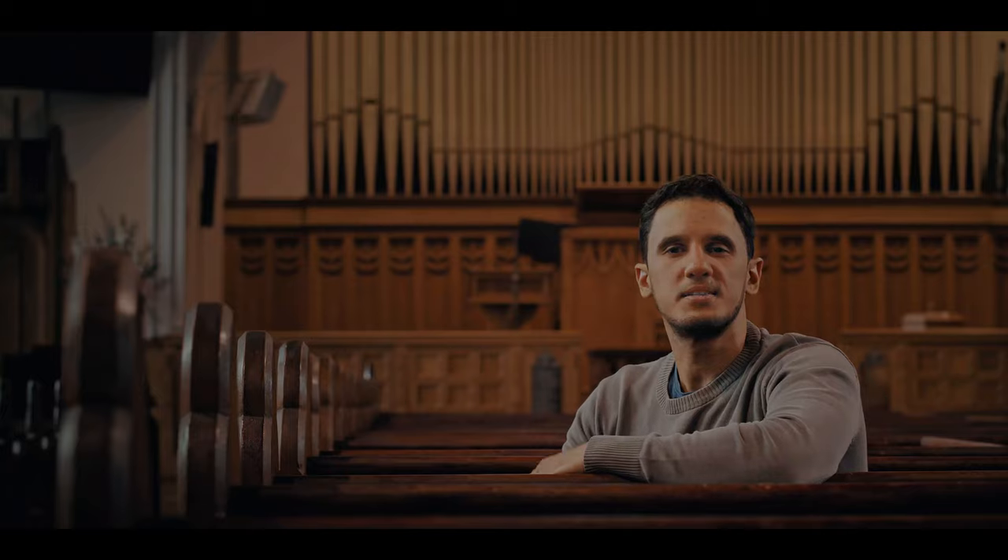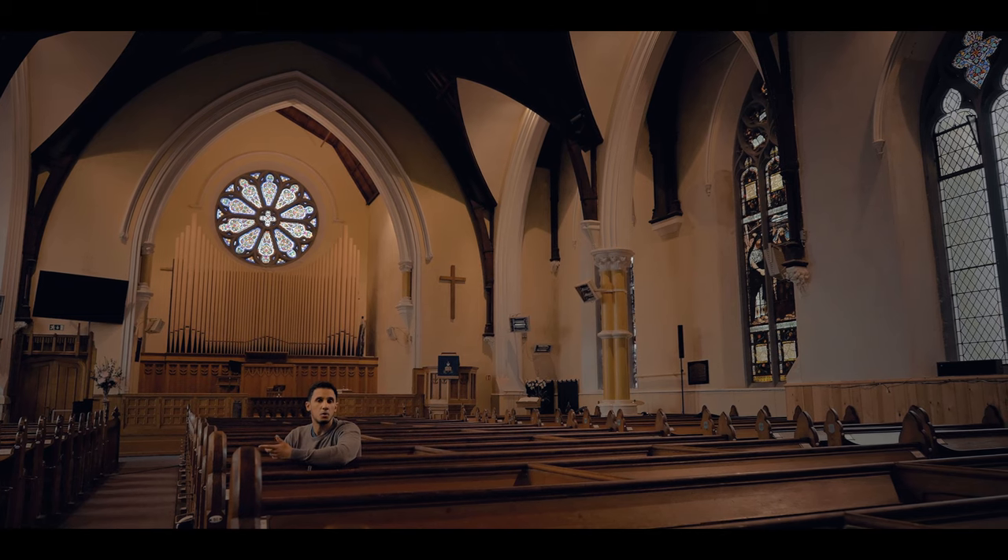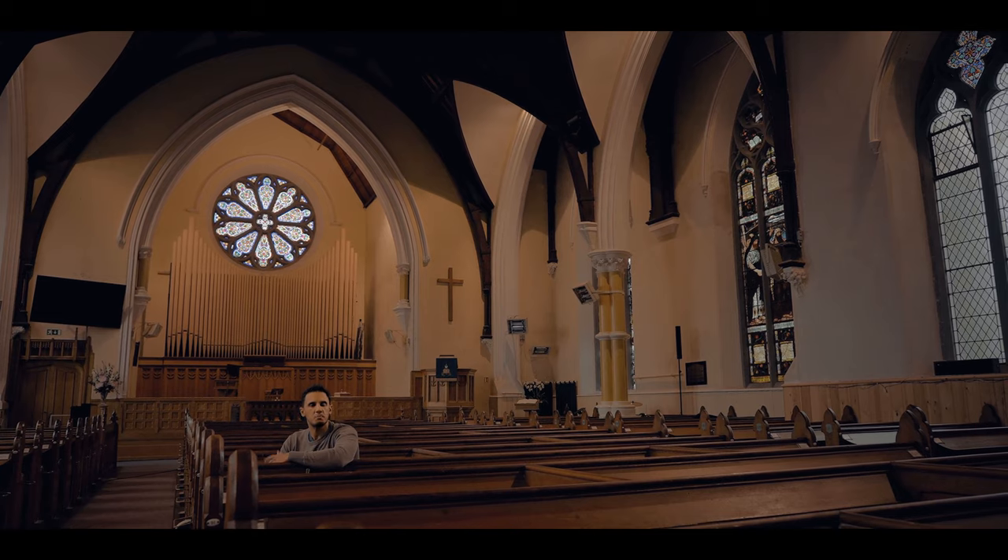Welcome to Christ Church, Rathgar. It's a Presbyterian church in the heart of Rathgar in the south side of Dublin and they are very active in the community and very open to different music projects, and they're also the home of this beautiful 19th century pipe organ.